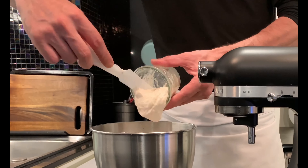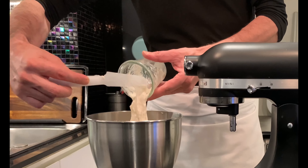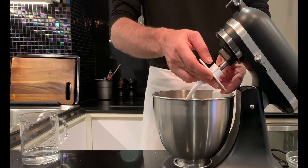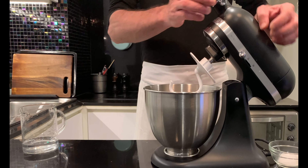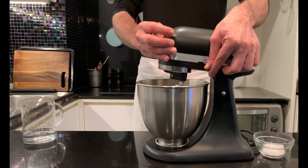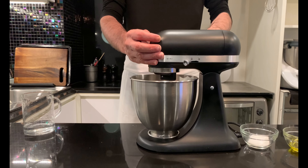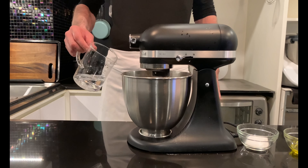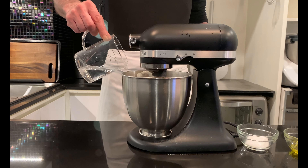Pour 450 grams of high protein flour and 100 grams of sourdough starter previously fed three times — if you want to know how, link in description. Start inserting 350 grams of water, keeping aside 100 grams. Operate the machine at low speed, and when everything is well mixed, increase the speed and add the rest of the water.